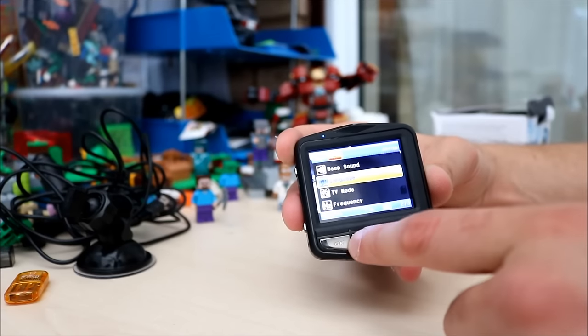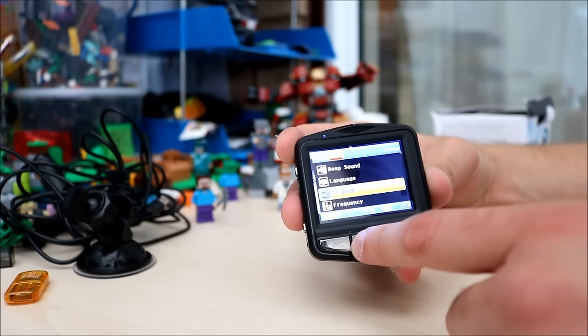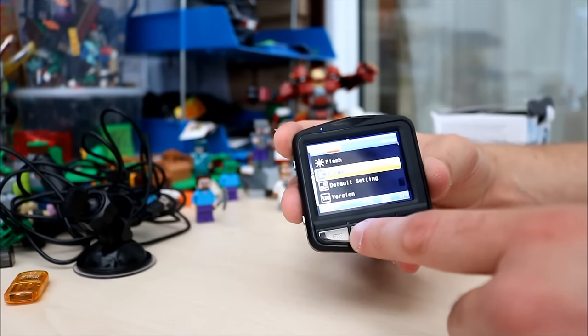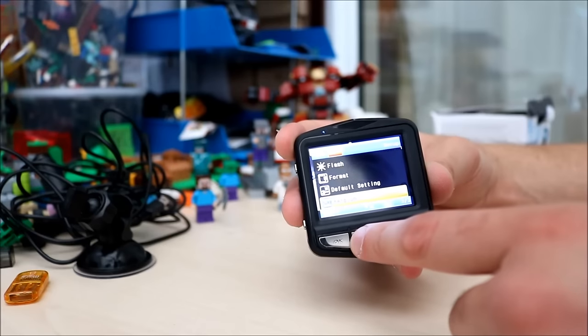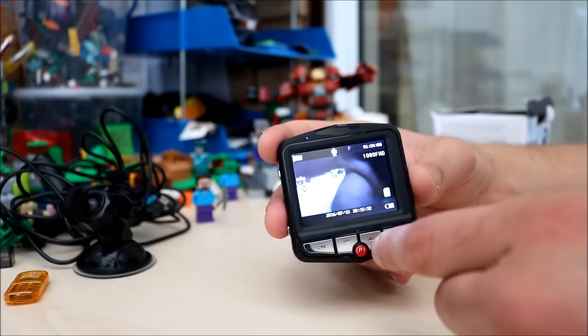There's also TV mode — I'm not entirely sure what that is. Then frequency, flash, format, and default setting. And then just your version number of the actual camera. And then it takes you back to park mode. So that's the video settings, and you can also see the little P at the top because it's in parking mode.